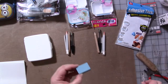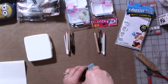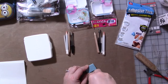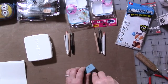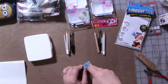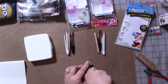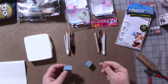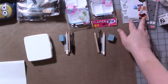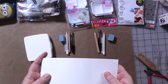You're going to want an eraser, so we're going to get out our exacto knife and just cut the eraser in half, or smaller depending on how big of an eraser you want in your kit.